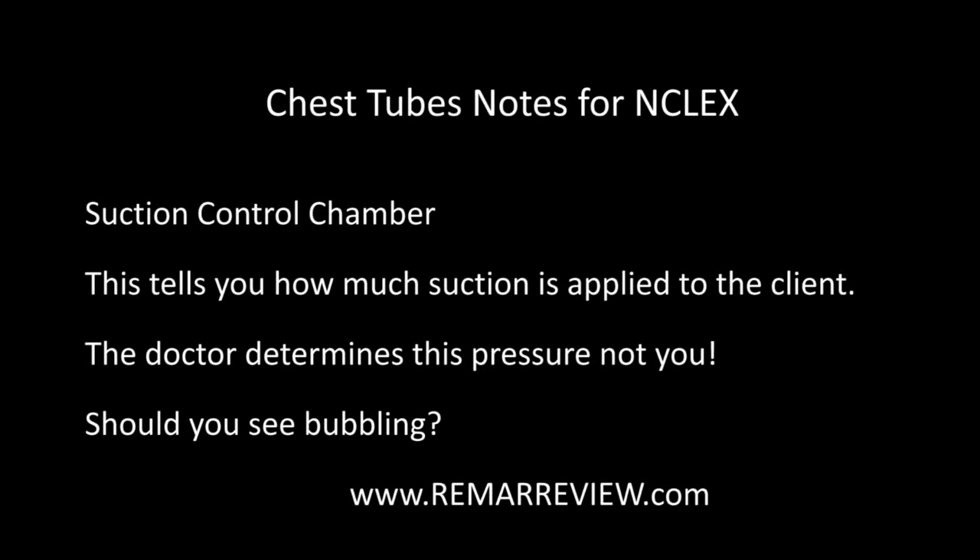The suction control chamber is the area that is applying suction to your patient, just like it says. There's also water in the suction control chamber. NCLEX will ask you: should you see bubbling there? You should see bubbling in the suction control chamber because that's letting you know the suction is working and functional. If you don't see bubbling there, then you have a problem.